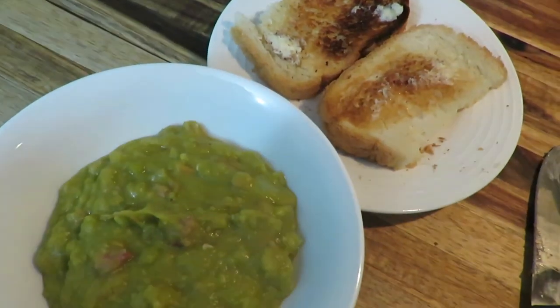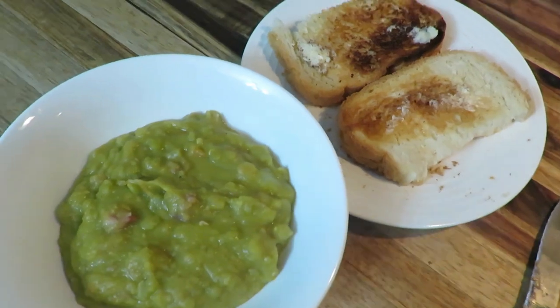Day one we had split pea and ham soup. Now split pea soup is one of those meals that you either like or you don't like — our family loves it. It's a super affordable meal to make. I just buy the bag of split peas and I did it on the stovetop. You can do it in an instant pot or a slow cooker, but since I'm home it was really nice just to do it on the stovetop.